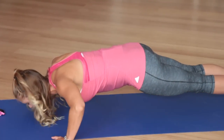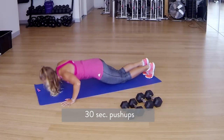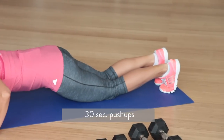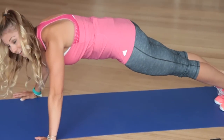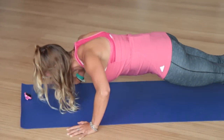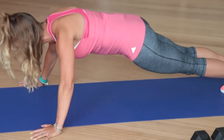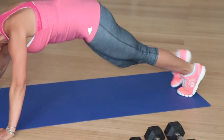If you're advanced, you're going to be up on your toes. If you're a beginner, you're going to modify that by being down on your knees. Make sure that you have a line from your knees to the top of your shoulders, your neck. But if you're more advanced, let's lift it on up. Only 30 seconds — keep your belly button pulled in. Stay strong. Exhale on the way up. 4, 3, 2, 1.